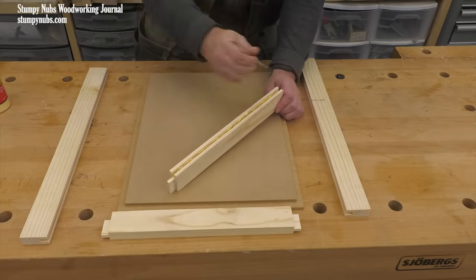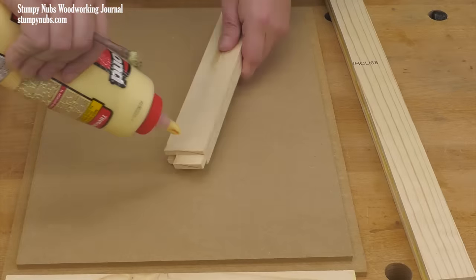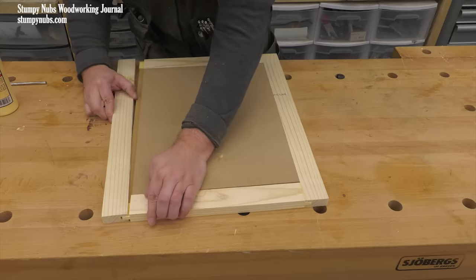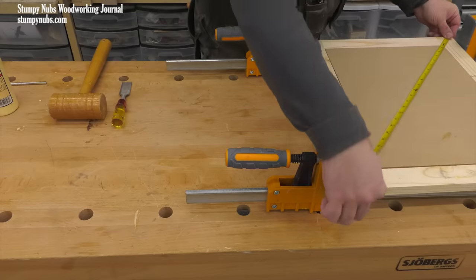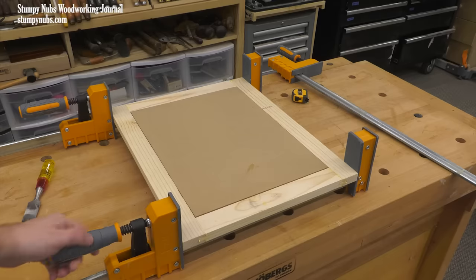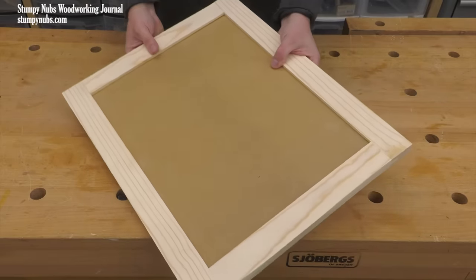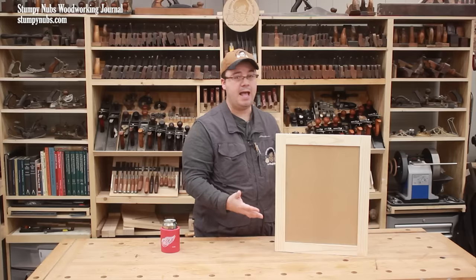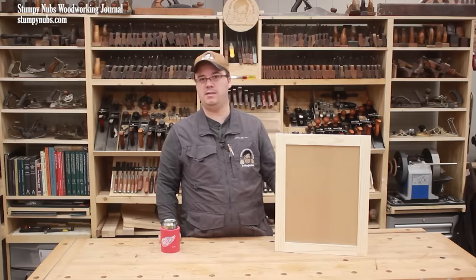Now let's put it together. Brush glue inside the grooves in both the rails and the stiles, and add a little extra to the tongues. Assemble the frame around the panel. By cutting that panel slightly undersized, I left room for error and ensured that the joints in the frame go together tightly — sometimes a panel that's even a tiny bit oversized will cause gaps in your joints. Note that the rabbeted side of the panel goes on the back of the door, so the front surface of the panel is inset a quarter inch on the show side. This sturdy cabinet door will last many, many years.